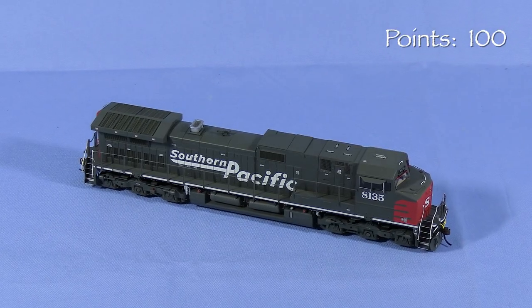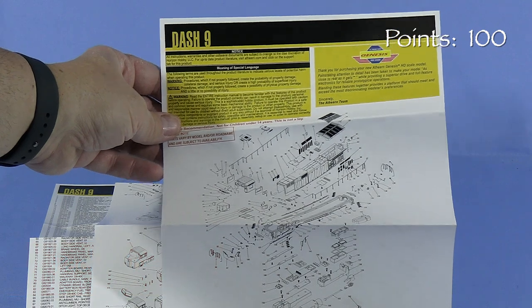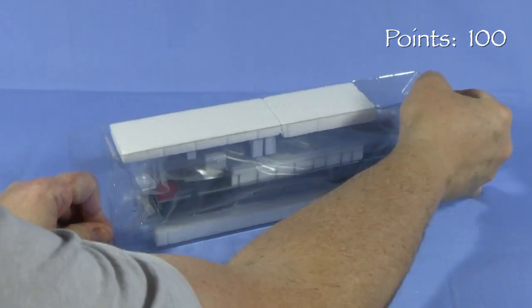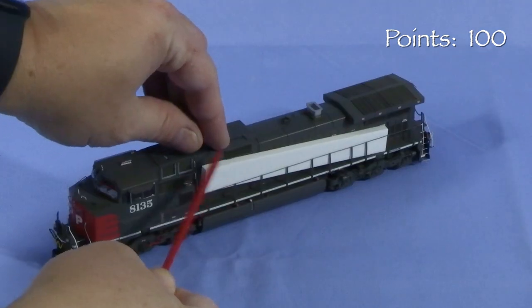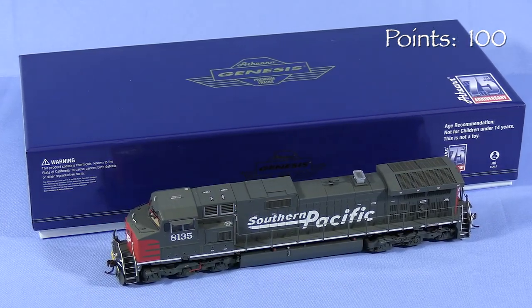We'll start the model at 100 possible points. The model comes in a sturdy cardboard box. Inside there are several pages of exploded view drawings. Athern also included some extra axle end caps, which is a nice touch. A two-piece plastic cradle protects the model. The engine is shrouded in flexible plastic to protect against scratches, and the plastic handrails have foam inserts to keep them from getting bent out of shape. This is a good box that should protect the model for storage and transport.